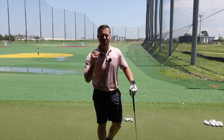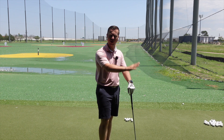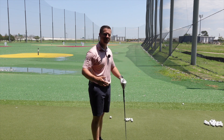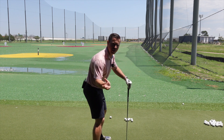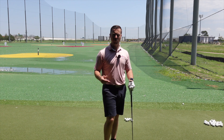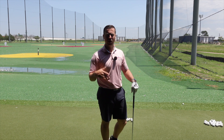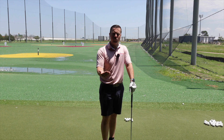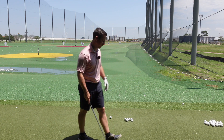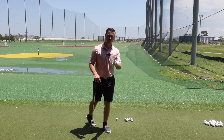Louis Oosthuizen is a phenomenal ball striker and there's something interesting that's not as common that he does — he's more of an arm swing kind of player. The most common swing nowadays is the body turning really hard, hips getting massively open, chest turning hard, and it's a little bit more passive with the arms. So let me explain what he does and then I'll explain the key on why I think he's such a good ball striker.